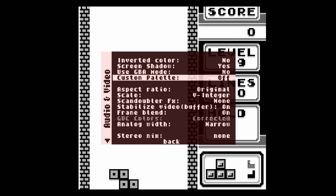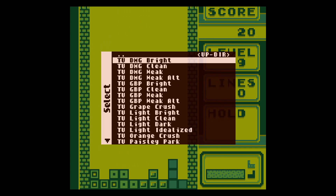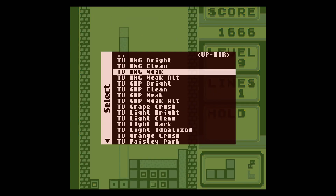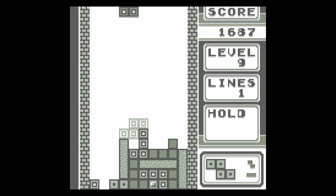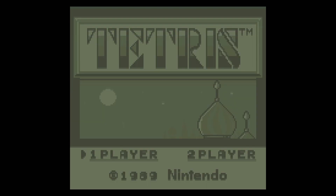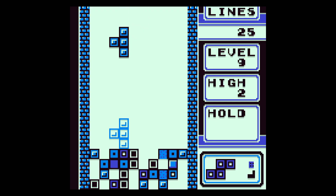Alright, turn that off. So I got the DMG Bright, the DMG Clean, the DMG Weak, the DMG Weak Alt, the Game Boy Pocket Bright, the GBP, the GBP Clean, Pocket Weak, and Pocket Weak Alt.